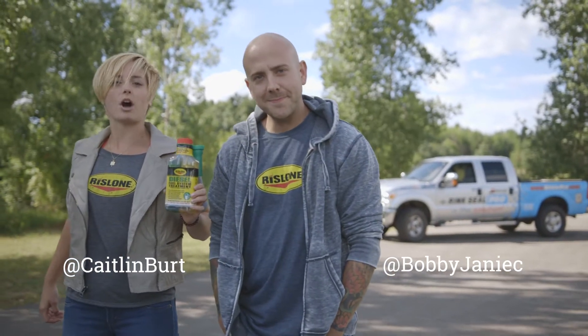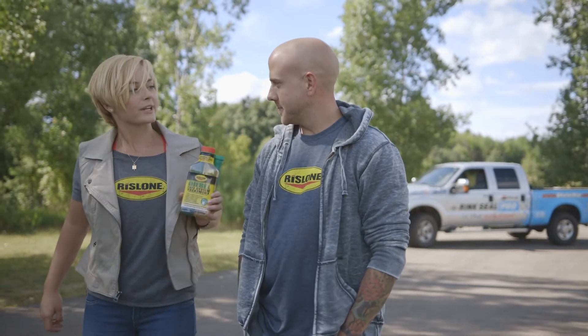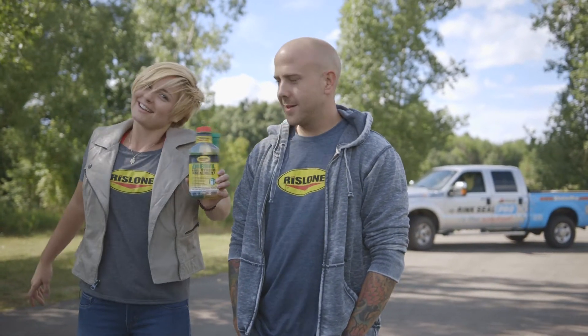Katelyn and Bobby here to show you how to use an awesome Rizzlone product. Why do you think it's so awesome? Because it's pretty, and it's got two colors, and they're separated. It's really awesome.